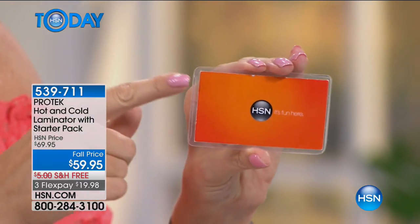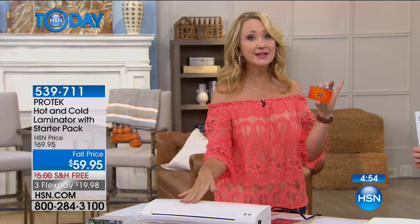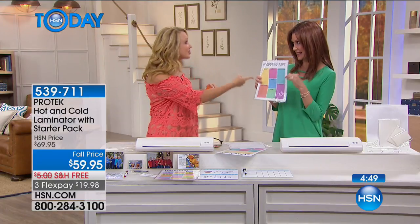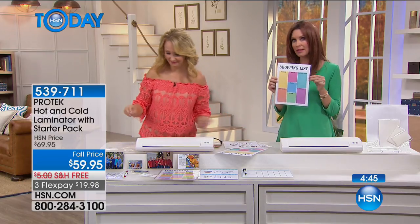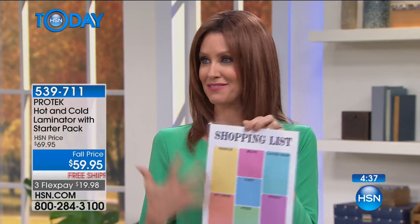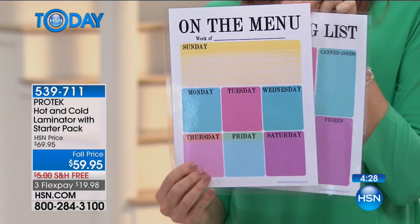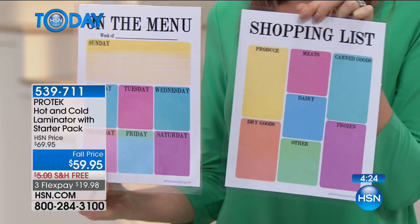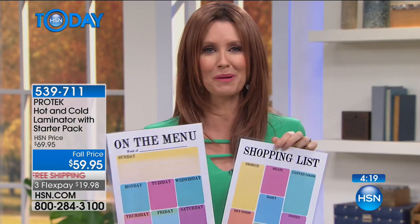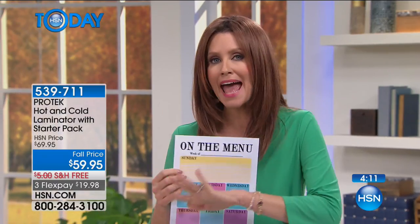I've seen shopping lists that cost an arm and a leg, or dry erase boards — you can create your own. I love this one that divides up the grocery store: produce and meats. Maybe it's making your menus. As a mom I'm always trying to keep the family calendar together — constantly asking who has what, when is piano lessons, when do we have that school party? Now you can put it all on your laminated calendar and erase it every month with a dry erase marker, because that lamination turns anything into a dry erase board.